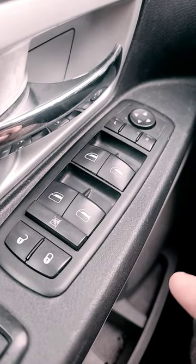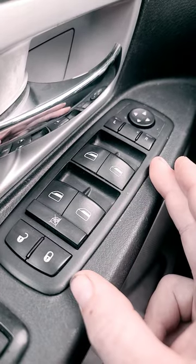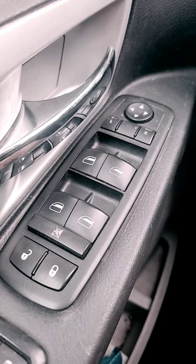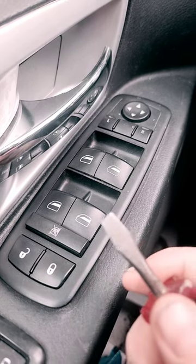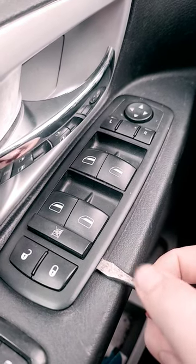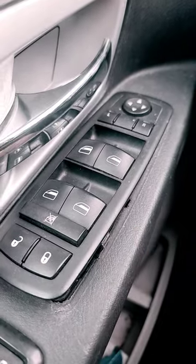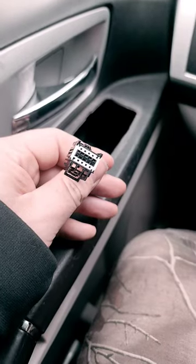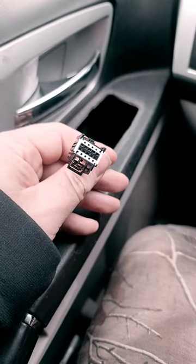Your master window switch is held in place by four clips. To remove it, all you'll need is a flathead screwdriver — stick it on the side and pry up. Remove the quick connect clip by squeezing the tab, hook up your new window control switch, and you're ready to go.